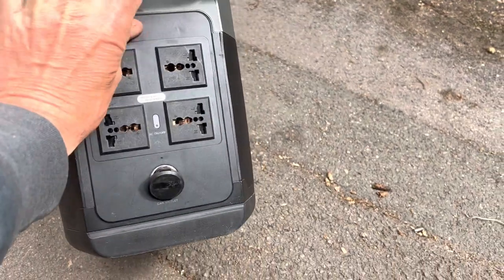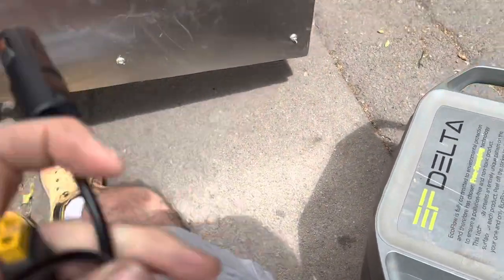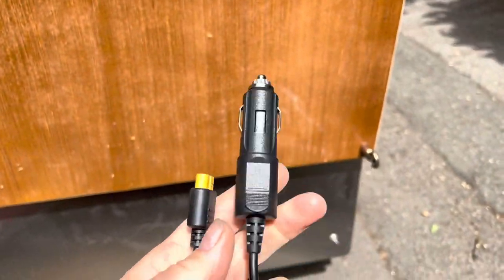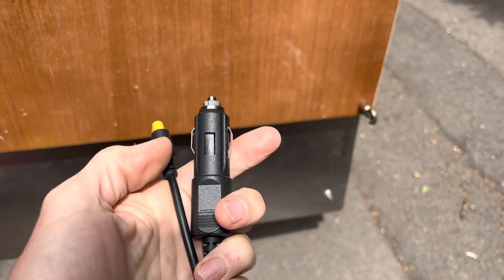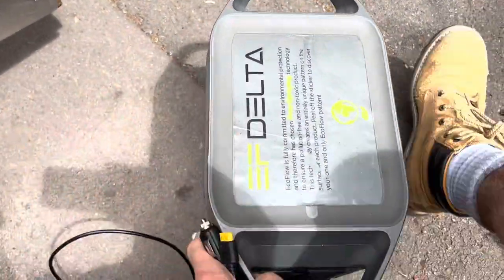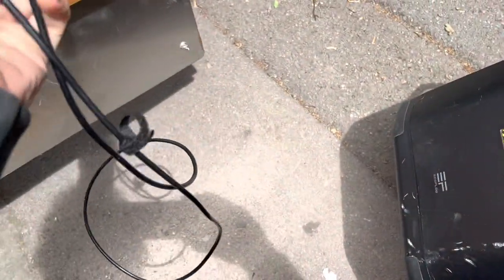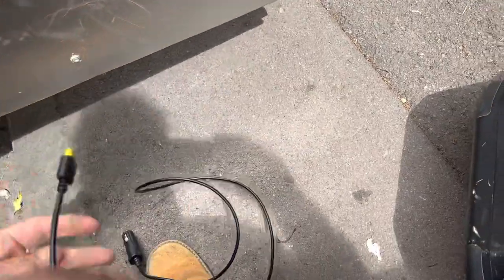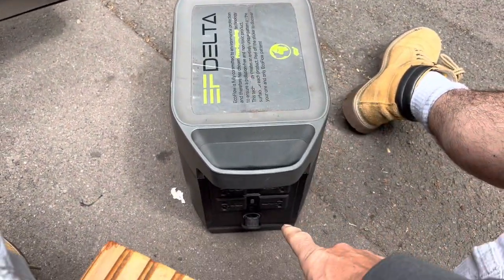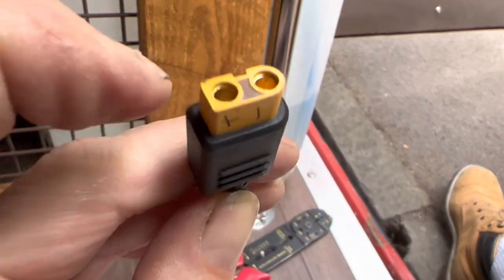The EcoFlow Delta has a convenient 12-volt cigarette lighter port. It came with a variety of leads, including one that allows you to charge the EcoFlow Delta through your car's cigarette lighter port. Since we're unlikely to ever use it that way, I'm going to cut this plug off and wire it directly into the pump, so it powers the pump from the 12-volt socket instead of the inverter.